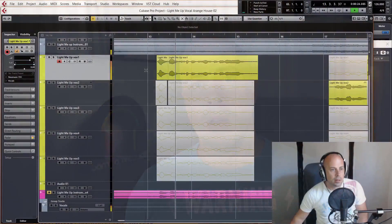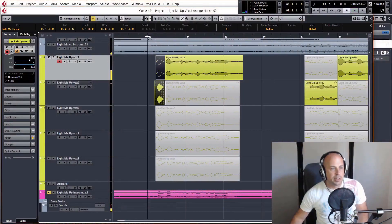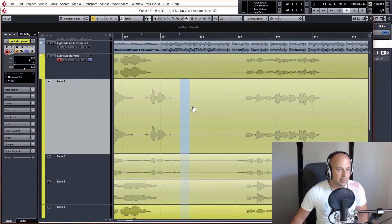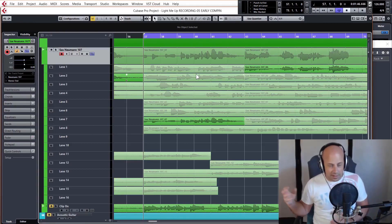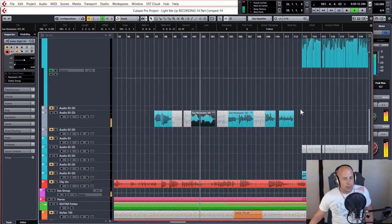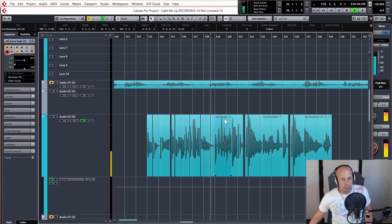Now we have all our nice shiny new audio, it's time to get to work. Step by repeatable step, I'll show you how to make it come together as a professional and polished track. With any recorded audio, comping is the first stage and it really is an incredibly powerful technique to getting one amazing performance out of lots of different recordings. You'll learn everything you need to know about comping vocals and instruments to get one energetic and outstanding take for the final mix.